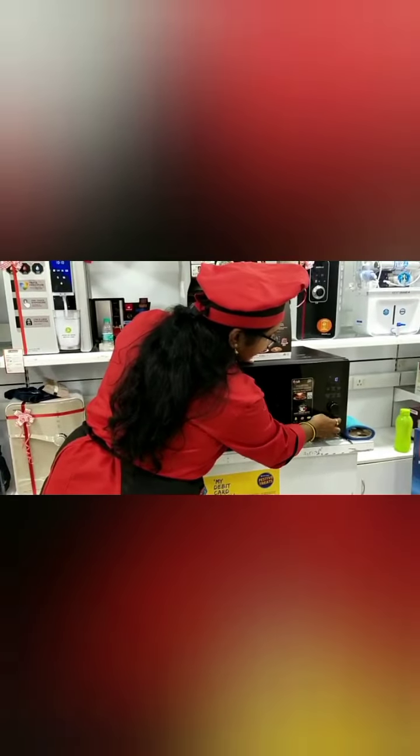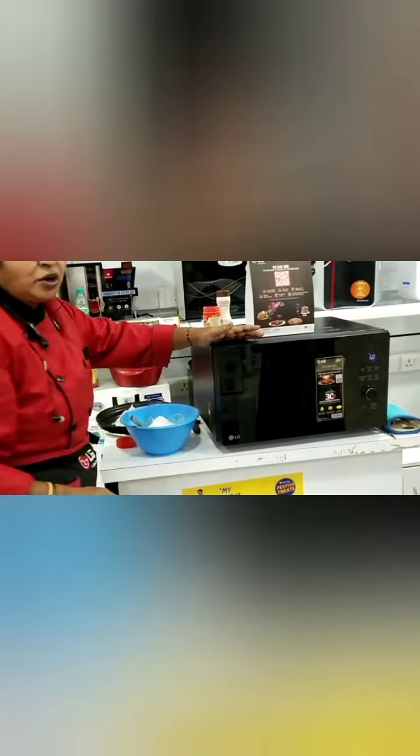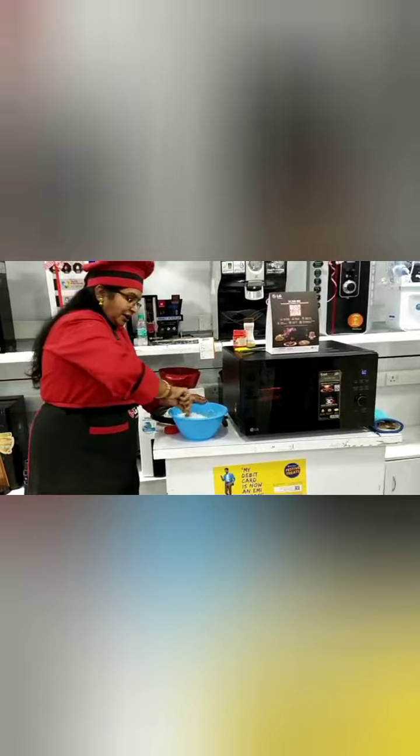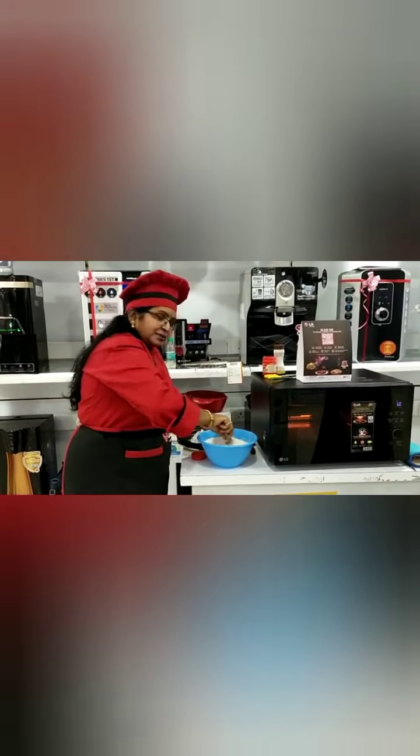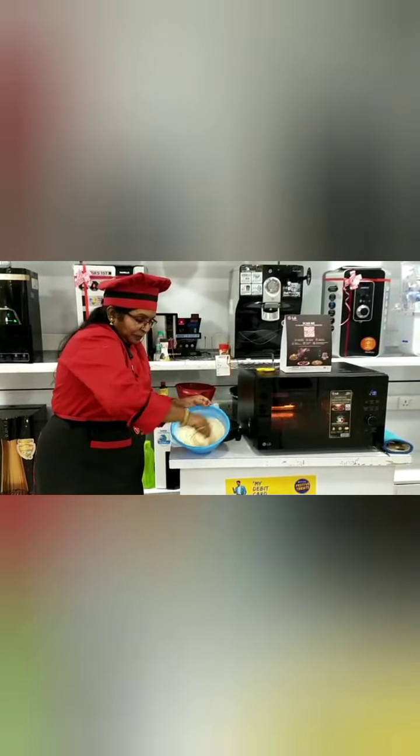Before that, set the oven to convection 200 degrees and do the pre-heating option. Now we will mix well. The batter is ready.